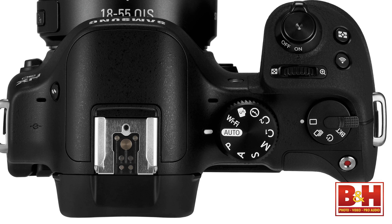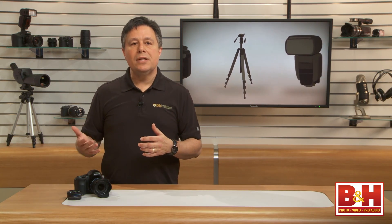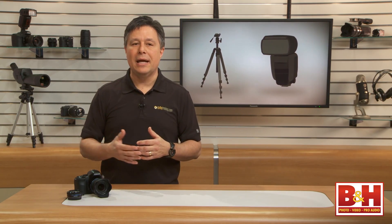If you switch to the iFn mode on the mode dial, you have different options from that iFn lens control, like iFn Depth to dial in depth of field, or iFn Contrast. There is a function called iFn Zoom, but because of how it works I would probably never use it — it is really just in-camera cropping and there isn't technically any zooming going on.